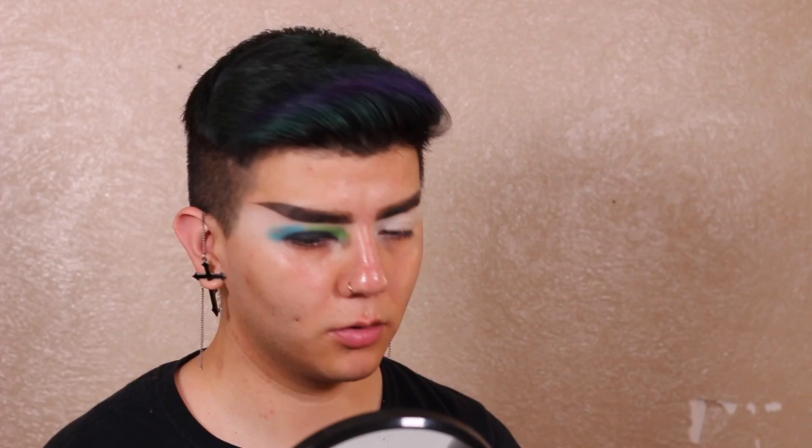Now going back in with the black and using an even more dense, precise brush to blend those edges out even further, so those colors transition even better. I like to go back and forth with the shades to make sure I get the transition that I want — you can do it as much as you want.